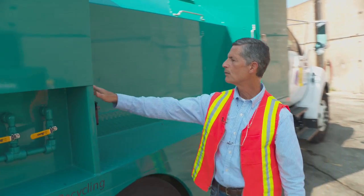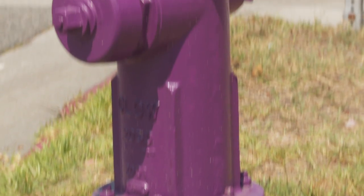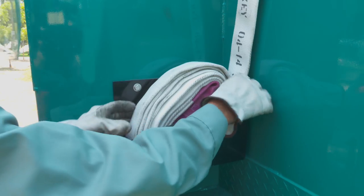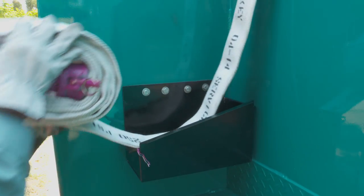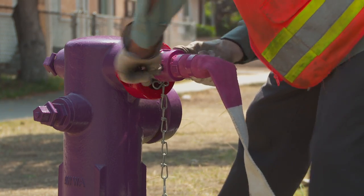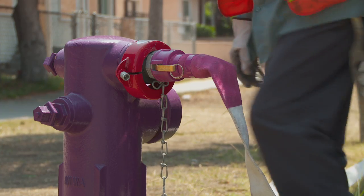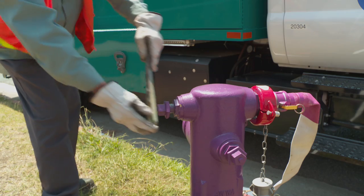If you'll look this way, we have a fill hose — it's painted purple. Purple is the tell-tale sign that it is treated urban runoff water. There are a number of locations throughout the city where purple-colored hydrants are put in place for us to fill the truck with water.